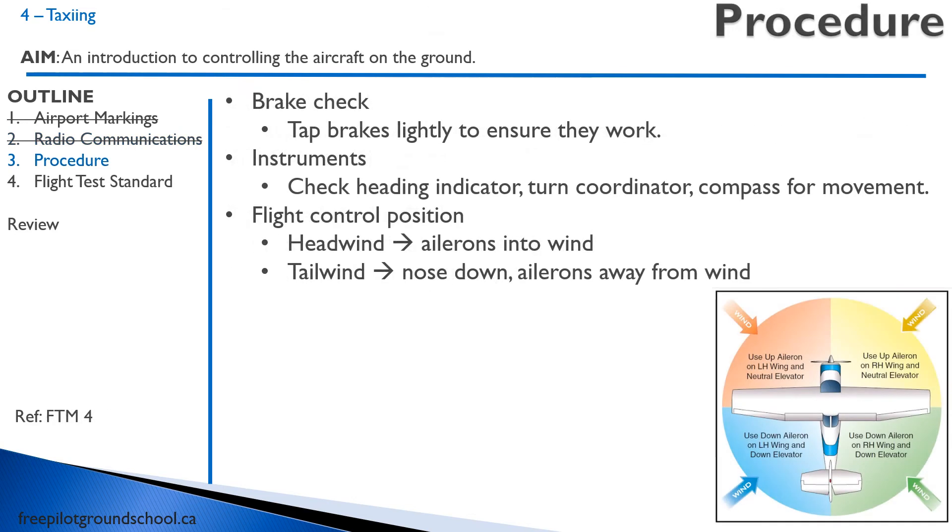Now let's talk about the procedure when you're actually taxiing. Once you start taxiing, there are three things to remember — and keep these in mind for your flight test. First is a brake check: just as you start rolling, tap the brakes lightly to make sure they work and that you have pressure there. That's on the rudder pedals — the top of the pedals are where you use the brakes. Then check your instruments: in a turn, make sure your heading indicator, turn coordinator, and compass are turning the way they're supposed to.